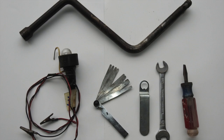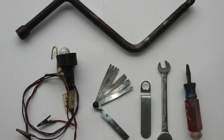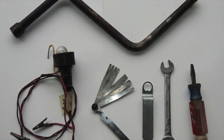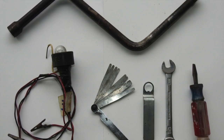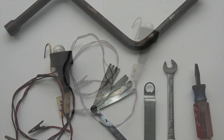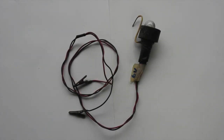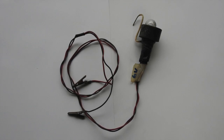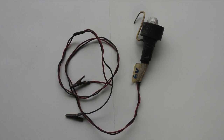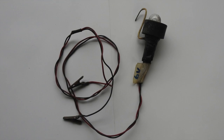These are the tools you're going to need: the crank handle, a light with a couple of crocodile clips, a set of feeler gauges, a little tool for holding the cam still, a half-inch AF spanner, and a wide-bladed screwdriver. The timing light is very simple to make — it's just an old bulb holder from a car sidelight, a couple of pieces of wire, two little crocodile clips, and I've put a hook on the top to make it easier to keep in place.